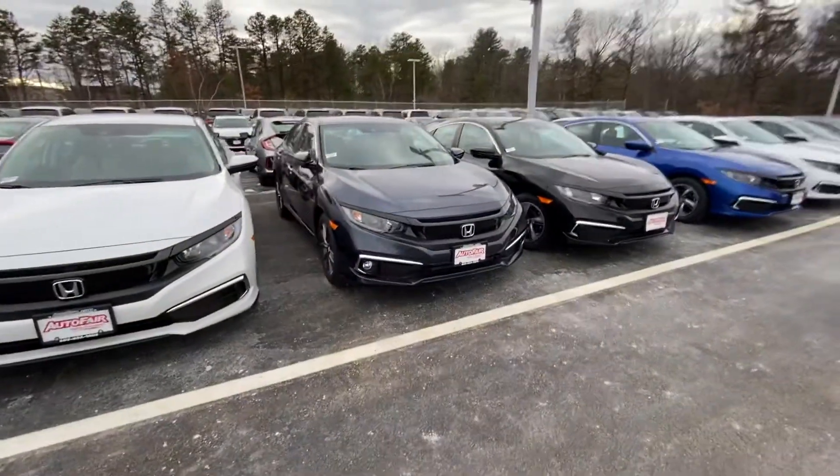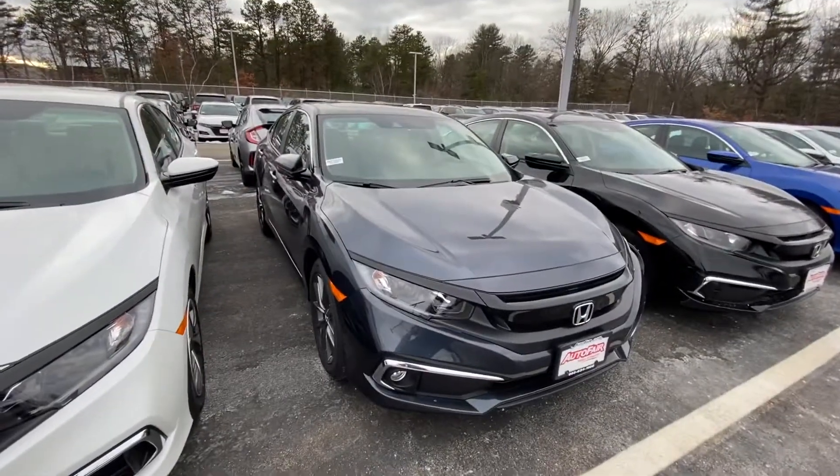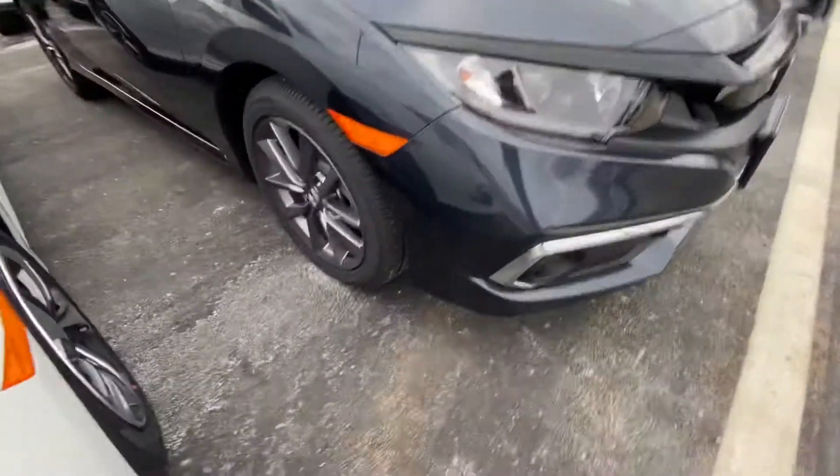Good afternoon Antonio, my name is Noah from AutoFair Honda, coming to you today with a 2021 Honda Civic. Starting here in the front, you can see the LED headlights with the LED strip over on the side.